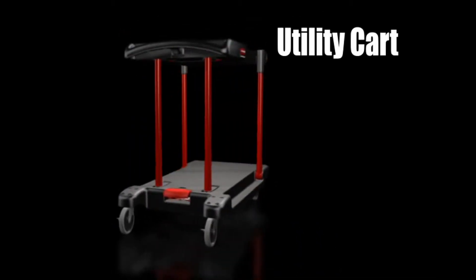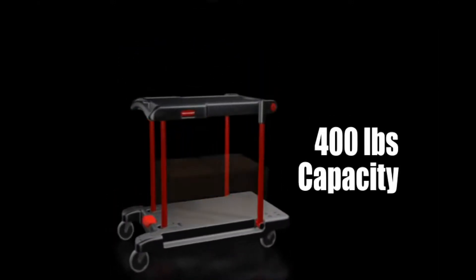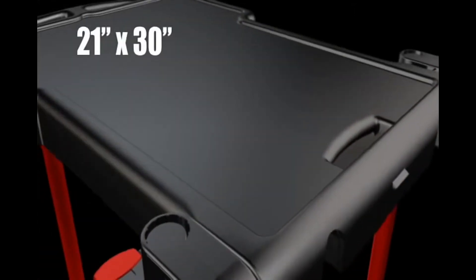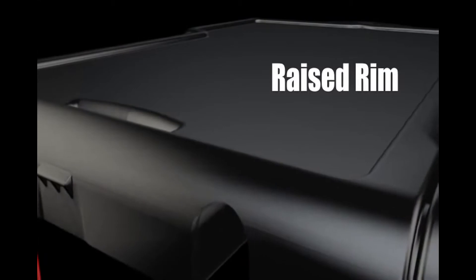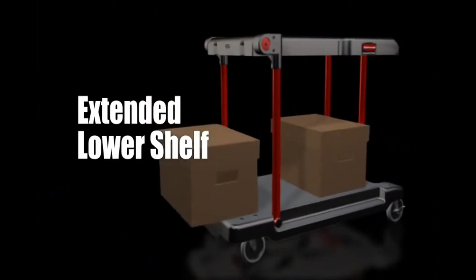The platform truck is easily converted to a utility cart, increasing capacity to 400 pounds. The top shelf provides a convenient 21 by 30 inch work area. A raised rim keeps small items from rolling off the shelf. The extended lower shelf makes loading and unloading less strenuous.